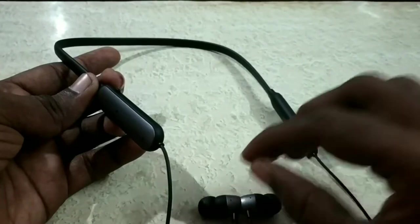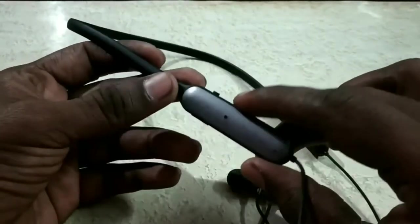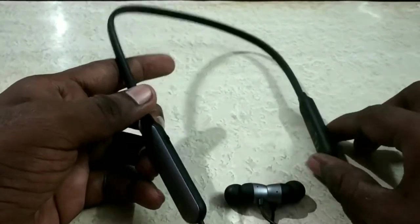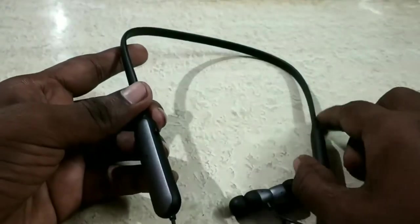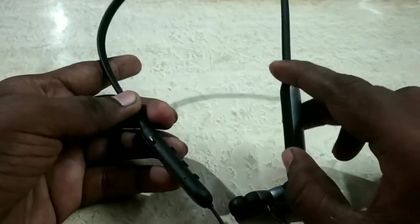You can use it with wires as well. This headset has many advantages. For incoming calls, there is a vibration feature. The battery is very essential — that is one of the key things about this headset.